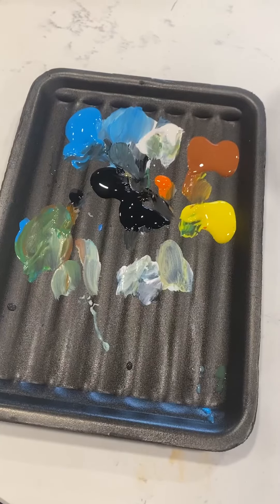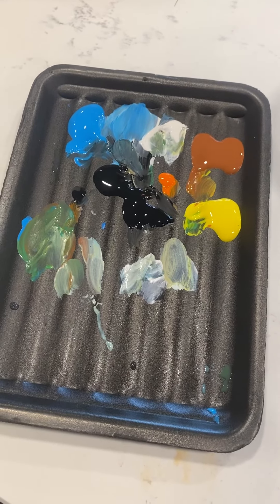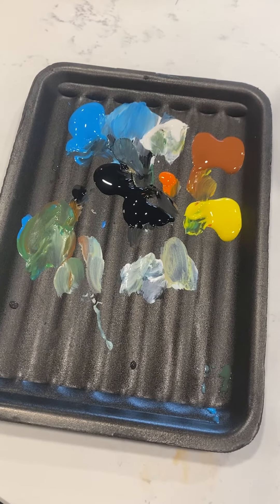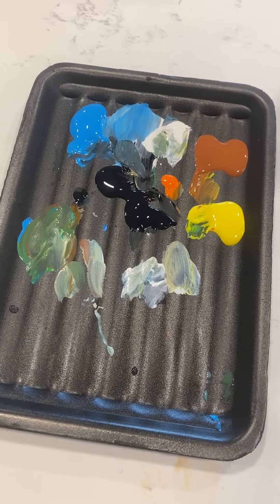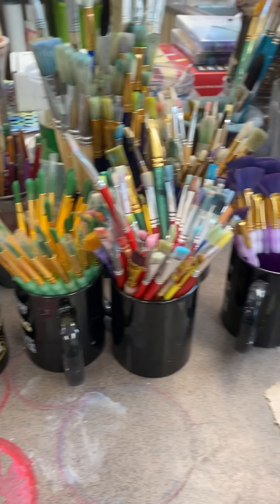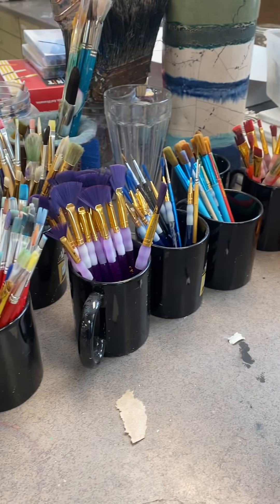You're going to use a foam tray to store your paint. At the end of class, get another tray the same size to put upside down on top of it, then put that in a plastic bag to keep it dry for the next day. Use the brushes on the counter and make sure you wash those and put them back in the correct spot when you are done. Please do not leave them in the sink — you have to be responsible if you want to keep having the option to paint.